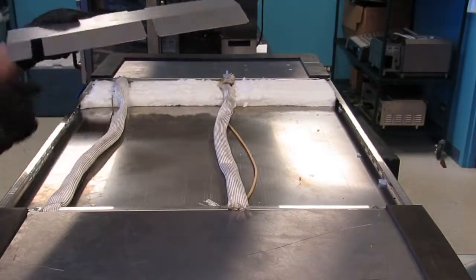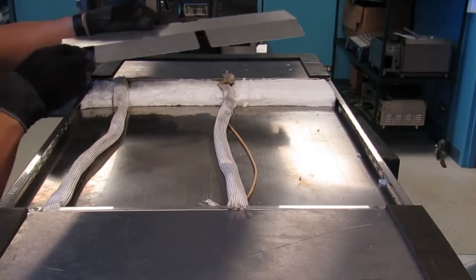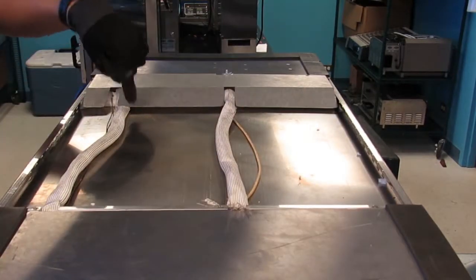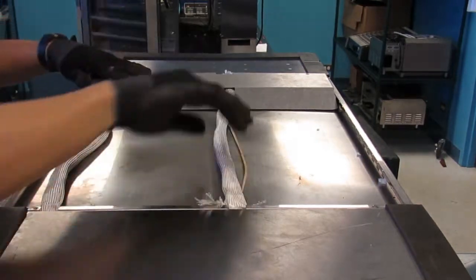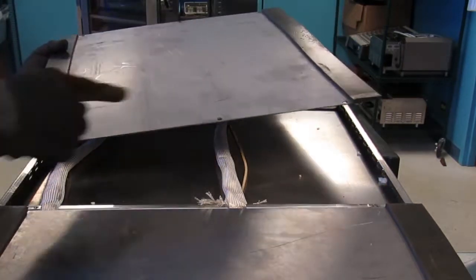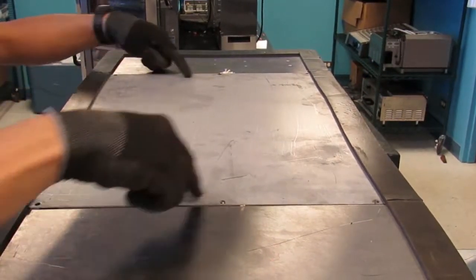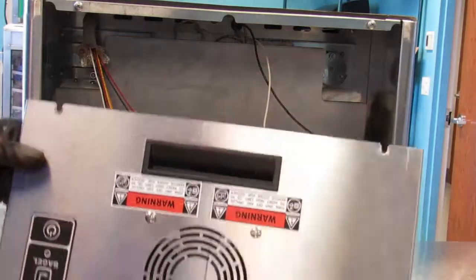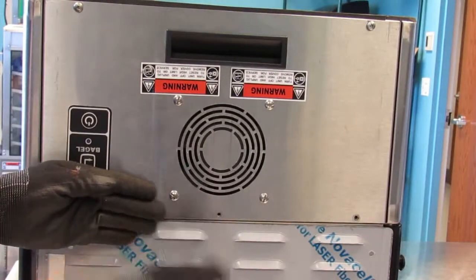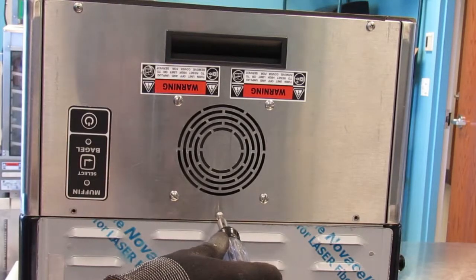Now reinstall the insulation retainer over the existing insulation. Line up the holes with the holes on the base of the machine. Be careful not to pinch any of the wiring. Position as necessary. Reinstall the galvanized panel in the correct orientation and secure with the six screws. Now reinstall the non-display side panel and secure with one screw. Repeat this process on the opposite side, on the display side panel.